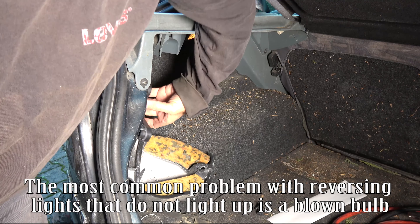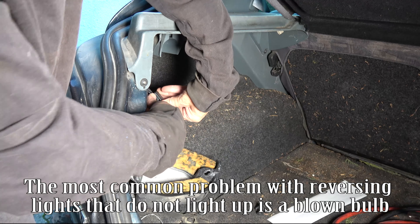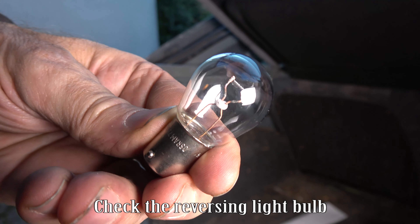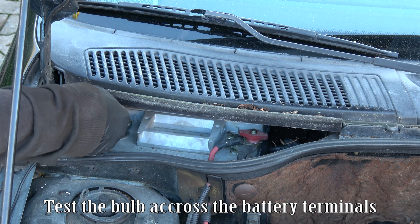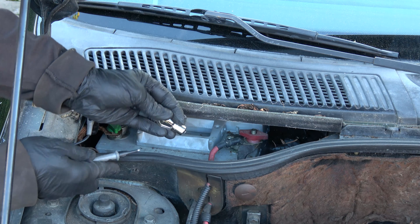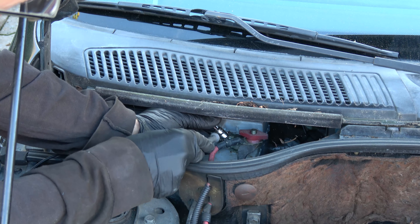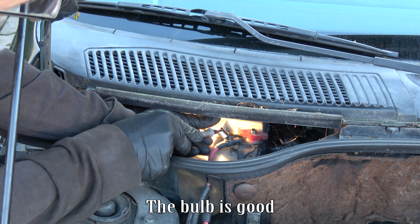The most common problem with reversing lights that do not light up is a blown bulb. Check the reversing light bulb. Test the bulb across the battery terminals. The bulb is good.